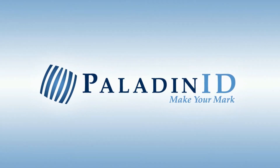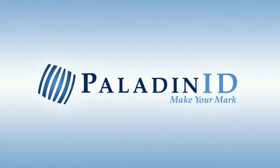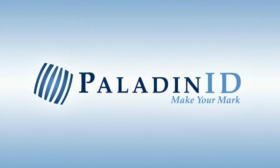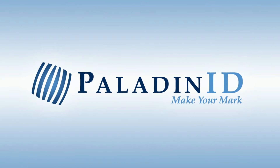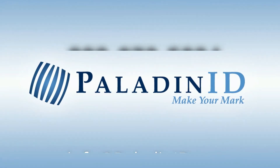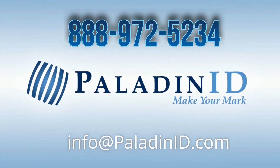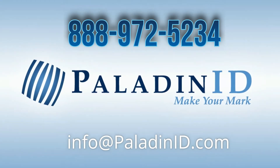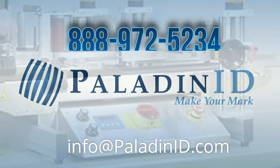Hi, my name is Dena Ritchie, owner of Paladin ID. Welcome to our Desktop Semi-Automatic Label Applicators page. I bet you're watching this video because you're not sure of where to start or have questions. Just know that we are here to help. You can feel free to call me personally with any questions you may have. Let's get started.